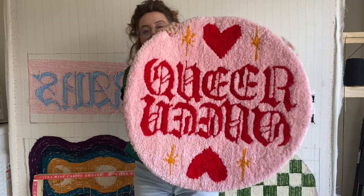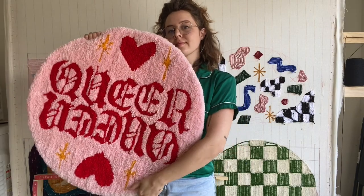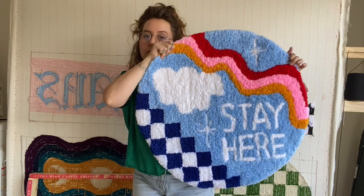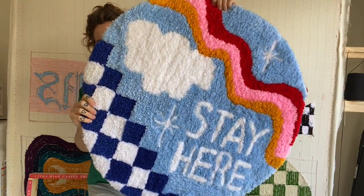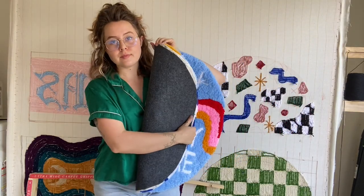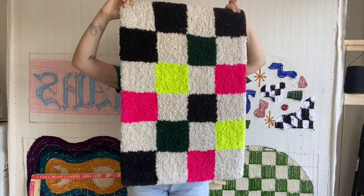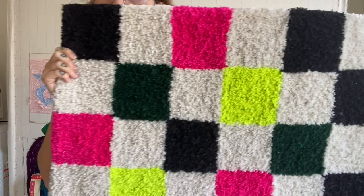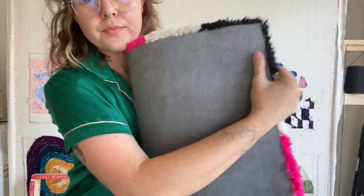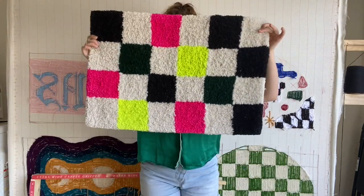Hi, I'm AJ, I'm a designer and textile artist. I make rugs like this one, and I do so using what's called a tufting gun. I'm here to share what I purchased and all the things I got in order to get started. I've learned a lot over the last few months and there's not a ton of resources out there for tufting, so I thought I would share everything I've learned with you.